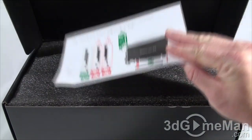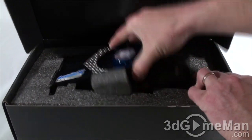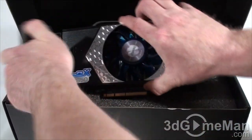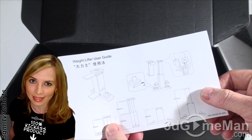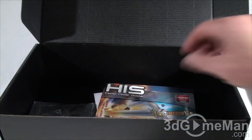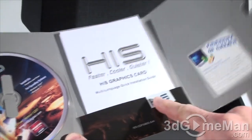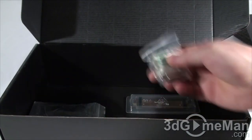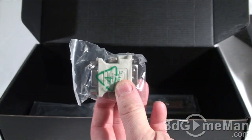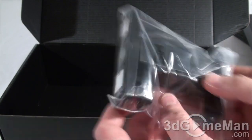They include a small sheet of paper showing how to correctly install the video card so you don't damage it. There's styrofoam at the top, and the video card itself is sandwiched right into it, which is quite good. Down here there's a weight lifter user guide, a CD with drivers and software, a user's manual, a case badge, and iTurbo software, which I'll detail later in the review.